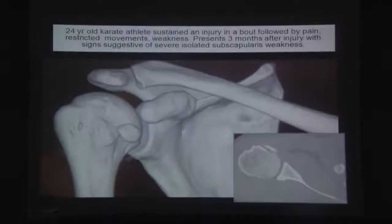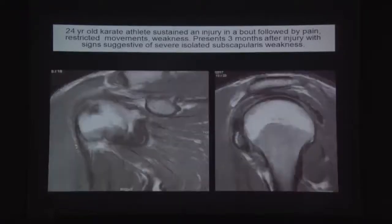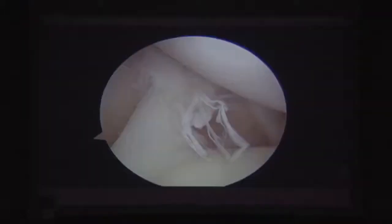A case example: a 24-year-old karate athlete with a lesser tuberosity avulsion fracture that is three months old with severe subscapularis weakness. On MRI the fragment is attached to the subscapularis, and coronal views show the retracted subscapularis. The supraspinatus is intact.